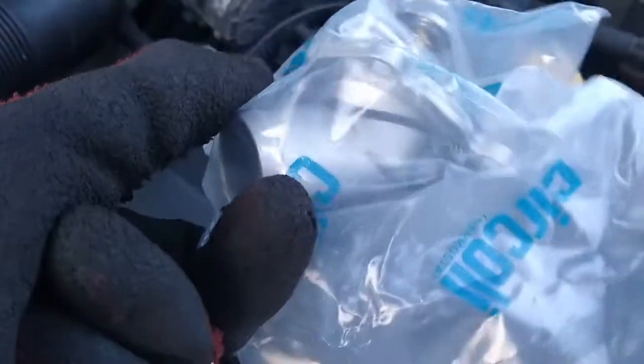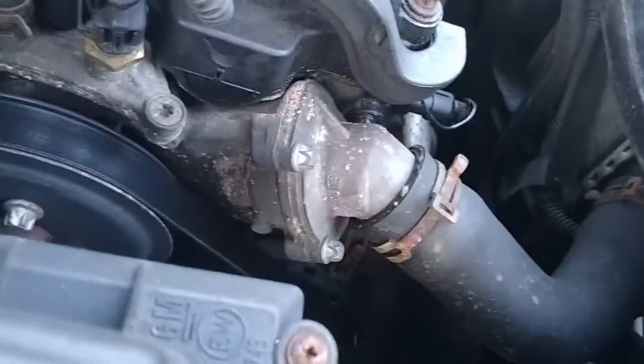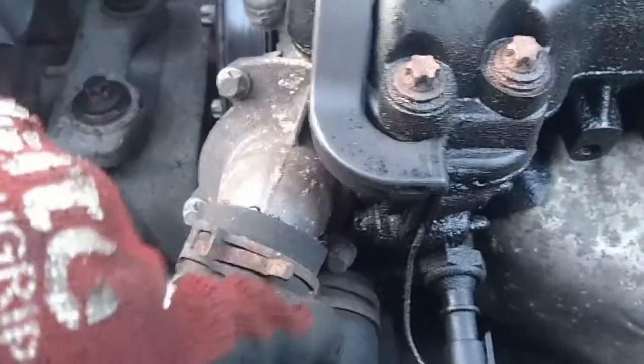It's pretty much the same procedure on all cars, so the first step is to locate the thermostat housing. This will normally be mounted to the engine block or head, and it will have a large hose coming off it to the radiator. It will normally be held on with a few bolts — in this case 3 bolts requiring an E8 torque socket to remove.